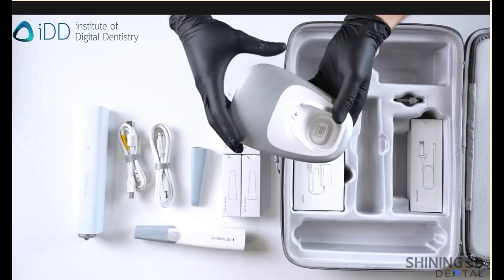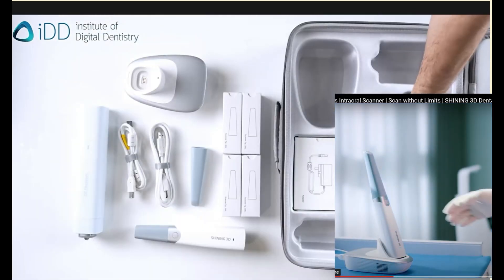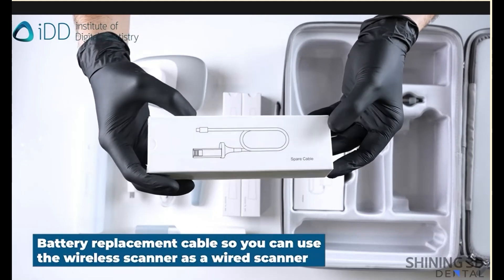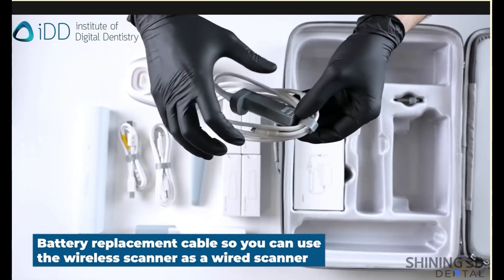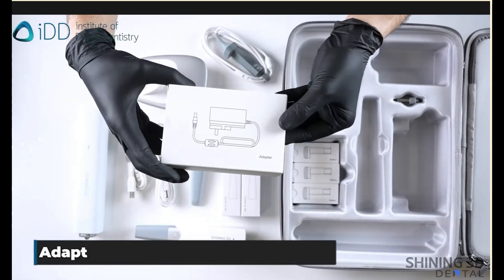Next we have the charging cradle, which is a charging stand for the scanner wand. The battery backup cable is handy in case you run out of battery power, and allows you to work with a wired power supply. This is the DC power supply.